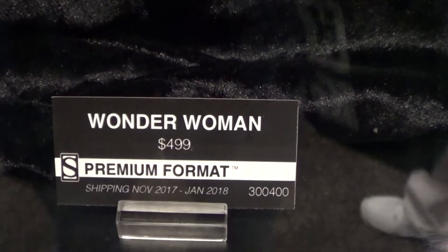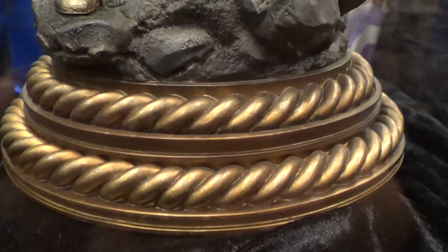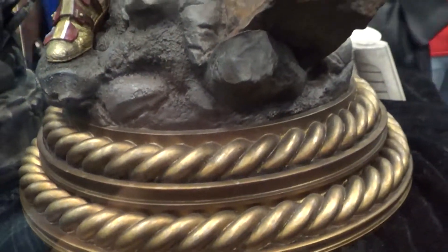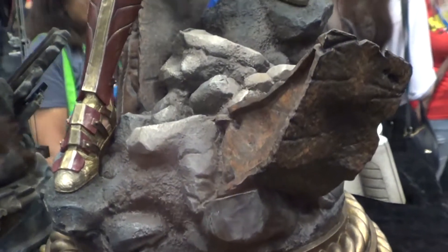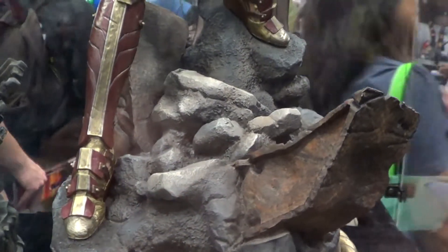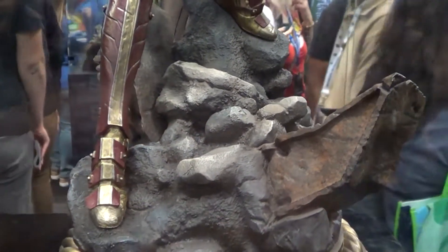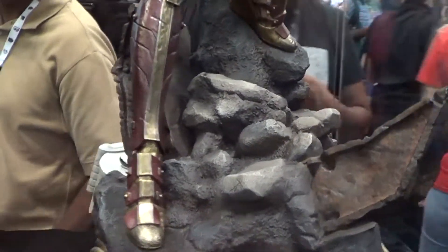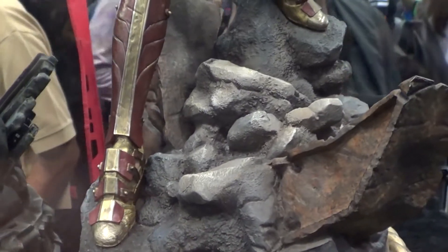Wonder Woman premium format based on the movie — and this is the base, really nice. On top of the base there are rocks and some kind of broken metal there, quite nice.